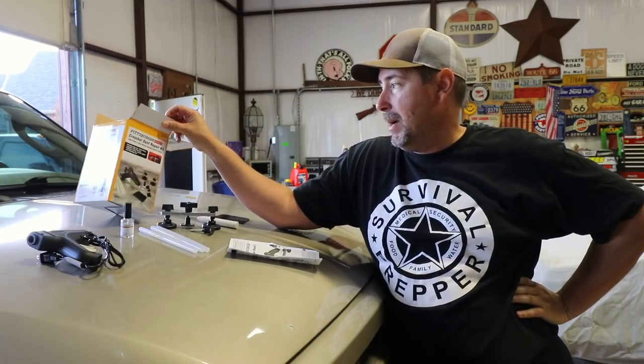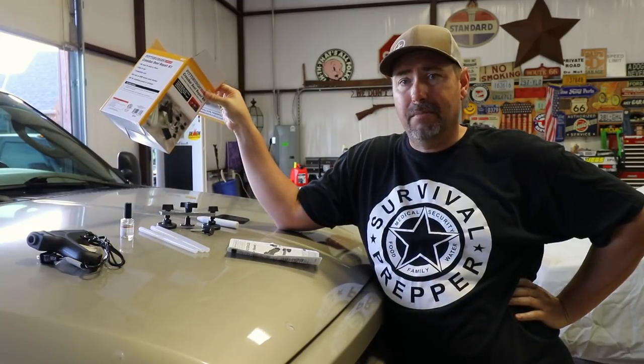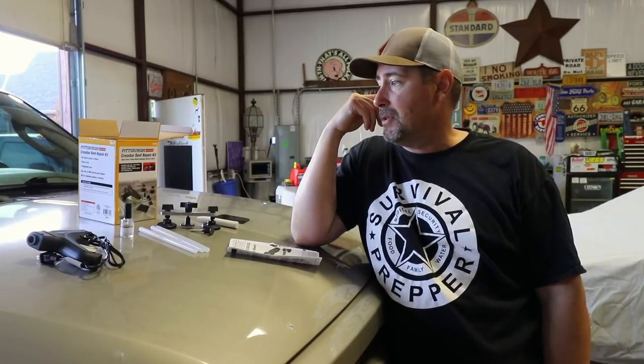Their claim is it repairs dents and dings without damaging the vehicle's finish. For $13 to $14, it's worth a shot. PDR places charge $25 to $50 a dent depending on size, location, and how hard it is to get to. If I could get three, four, five dents out with this thing, maybe it saves $100 to $200. I think it's worth the investment.